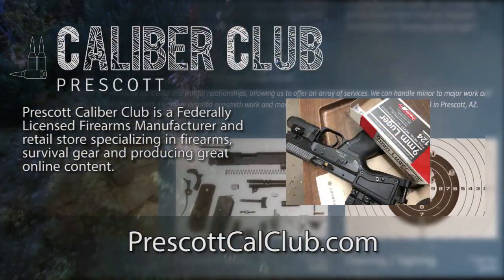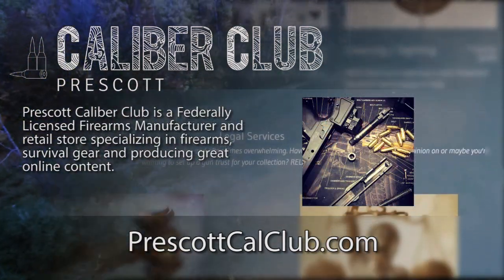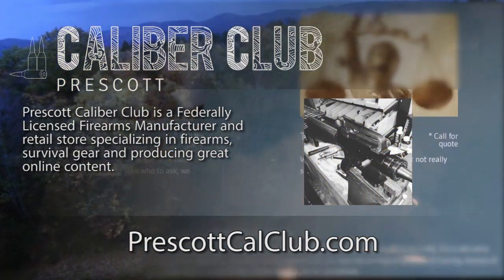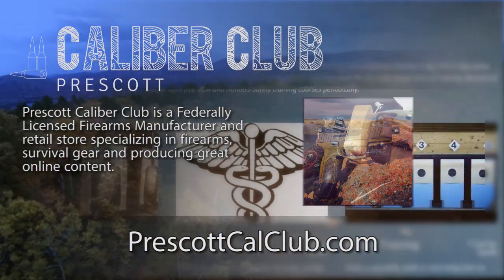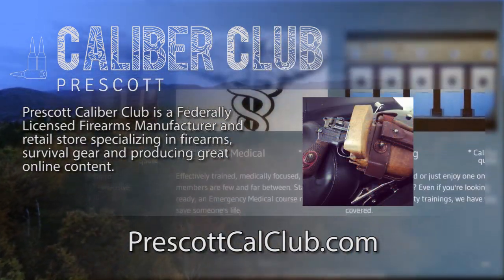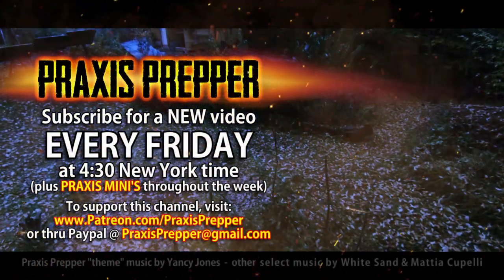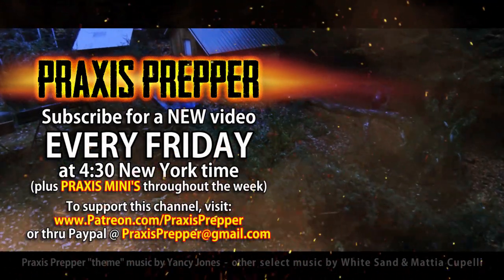Thanks for watching — ho ho ho! This episode has been brought to you in part by Prescott Caliber Club and Jesky Defense Strategies. Prescott Caliber Club is a federally licensed firearm manufacturer and retail store specializing in firearms, survival gear, and producing great online content. Check them out at prescottcalclub.com. Please subscribe and tune in every Friday at 4:30 New York time for a new video, and if you'd like to support this channel you can do so through Patreon or PayPal.